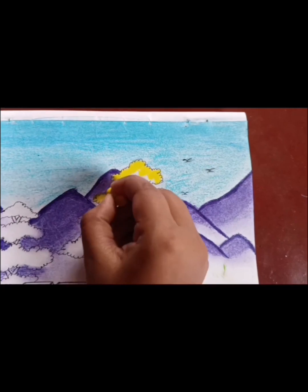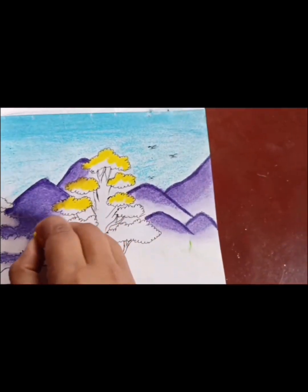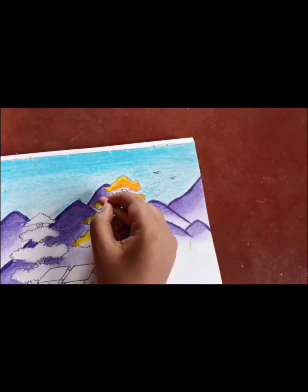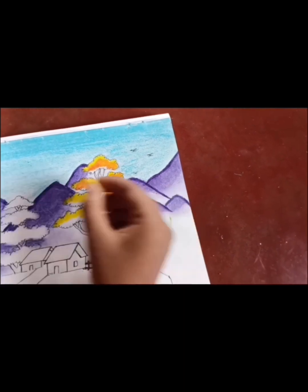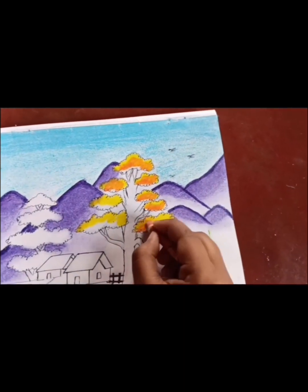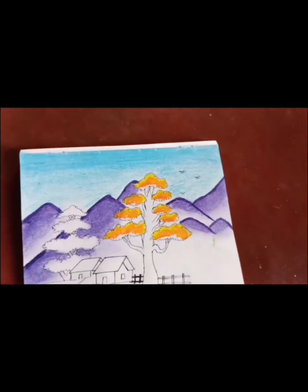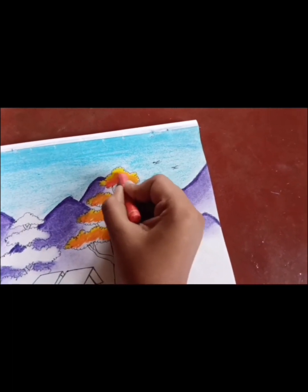Then I will color the tree. First I will color the tree yellow, then I will color the tree orange, and then dark orange.